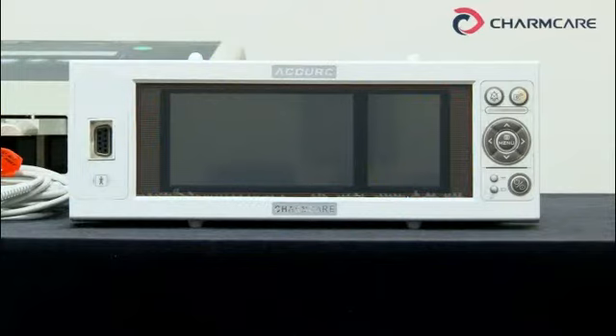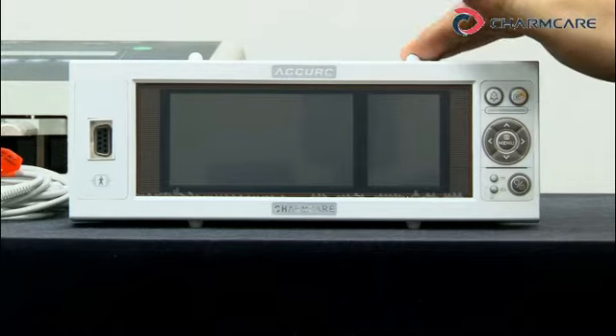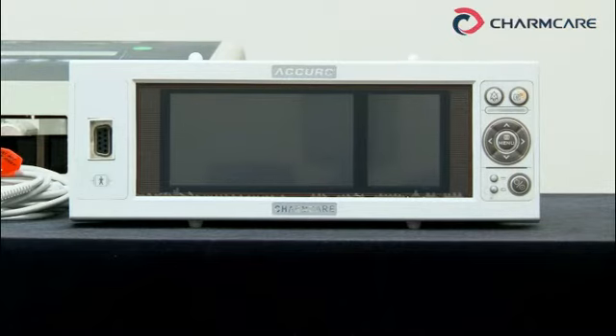Hello everyone. I'd like to give you a brief explanation on our pulse oximeter Acura. It's a desktop type now as you see, but it can be a bedside type if you combine the handle here. It's also portable, so good for emergency. It's widely used in ambulance too.